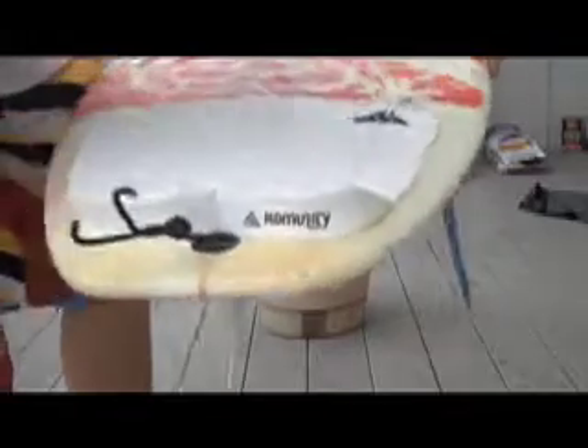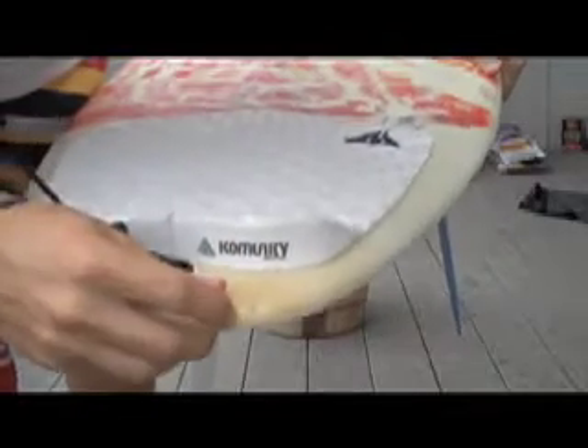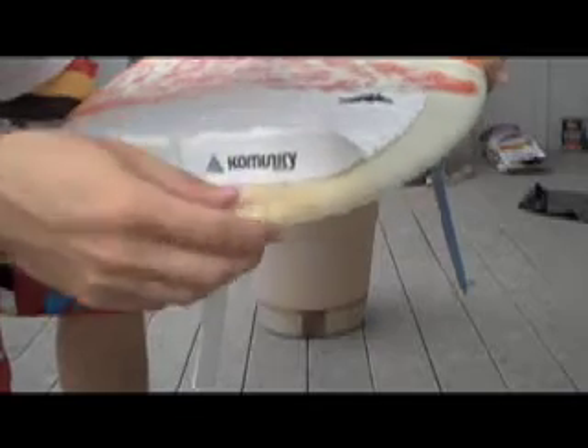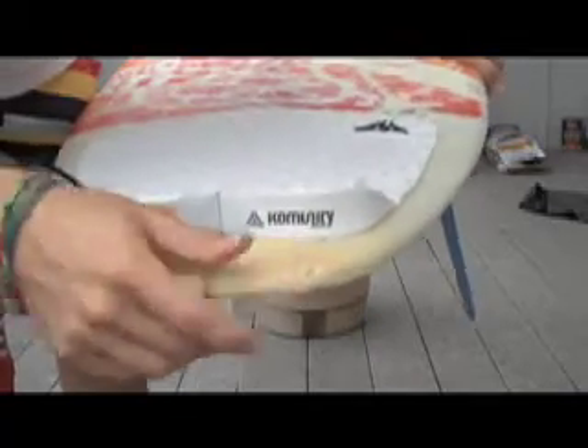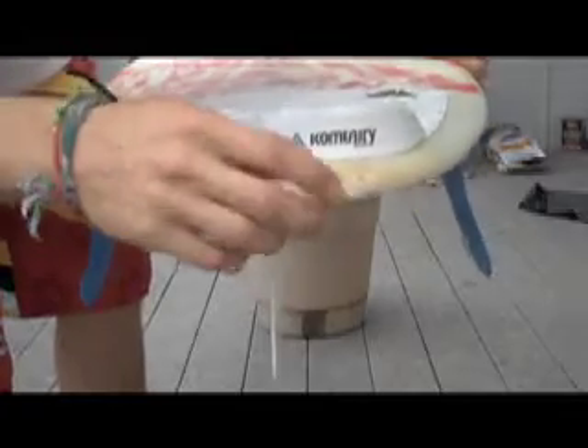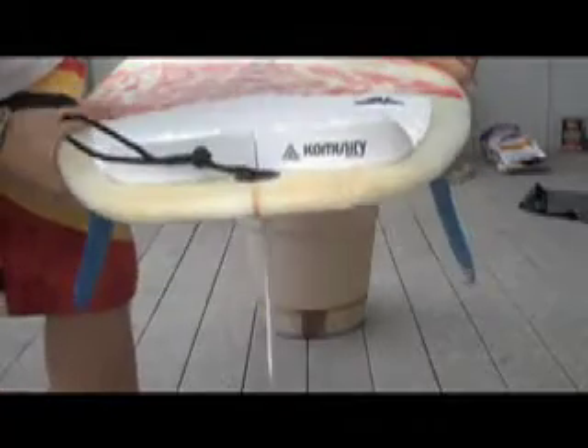Today we're going to show how to fix a surfboard using UV curing resin. There are a couple different options you have: Solar Res, Quick Fix, and they have epoxy stuff for epoxy boards.